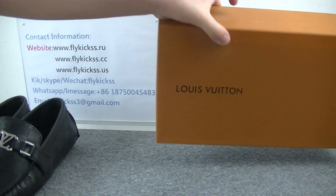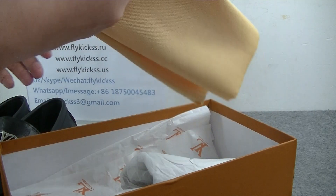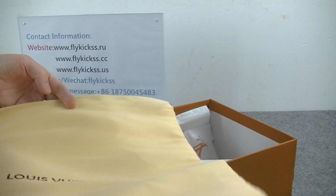You guys can check the box — the original color bag. And inside, we can get the dust bag, the LV dust bag.